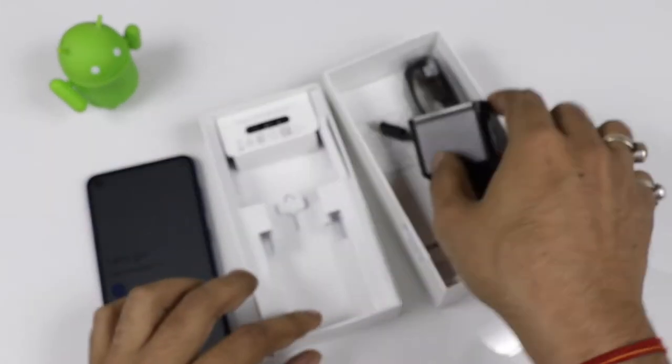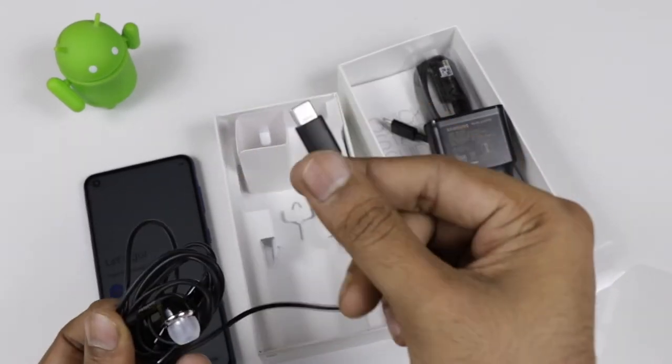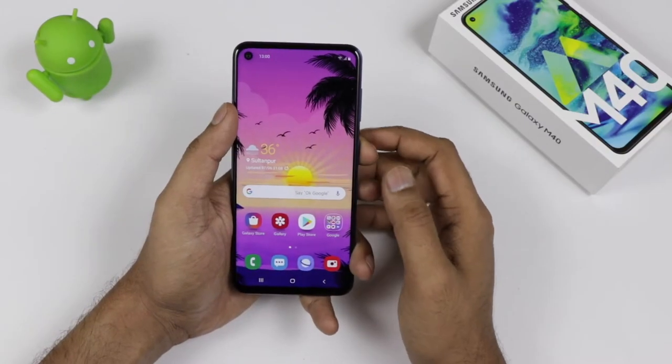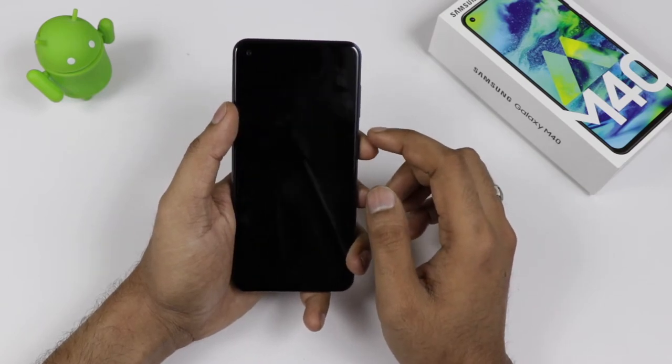This is a 15W charger — if you pause the video you can check the charger rating. As far as the earphone is concerned, it comes with a Type-C earphone, so there is no 3.5mm headphone jack present in the device. It also has a SIM card ejector tool in the box.